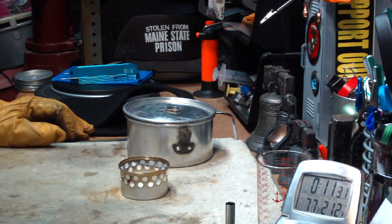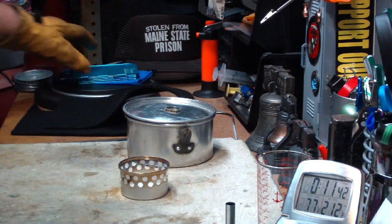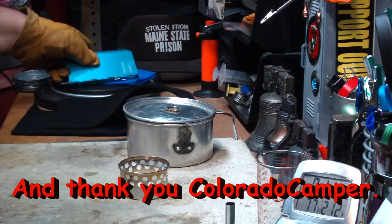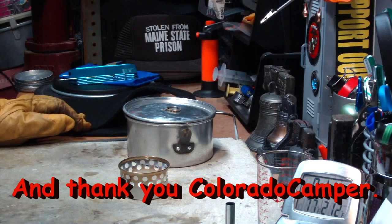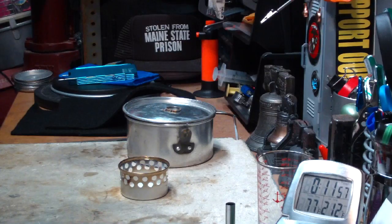Again, I thank Hunt458 for the comment. I thank he who must not be named for his observation that hot metal things can give you first degree burns. I thank you for watching. I look forward to your input, questions, remarks, and helpful suggestions. And as always, watch for my buddy Max. Bye now.